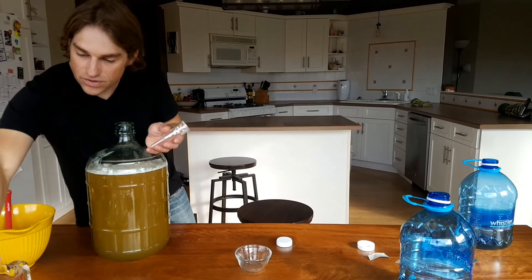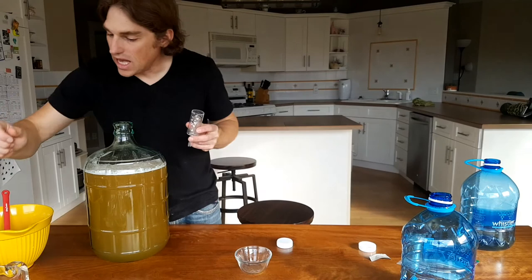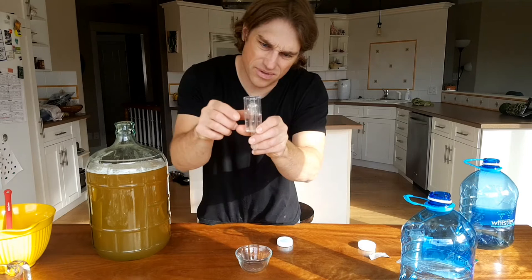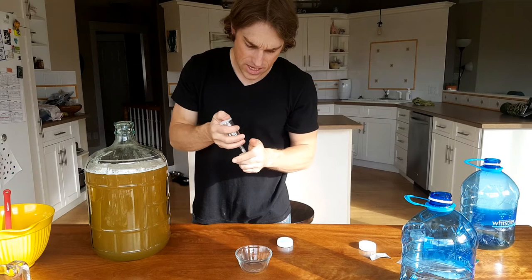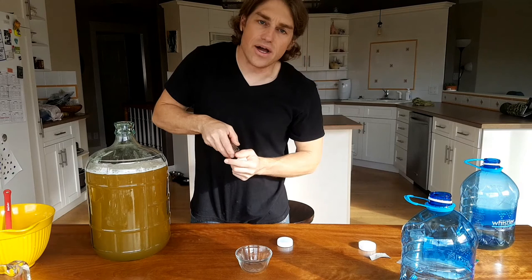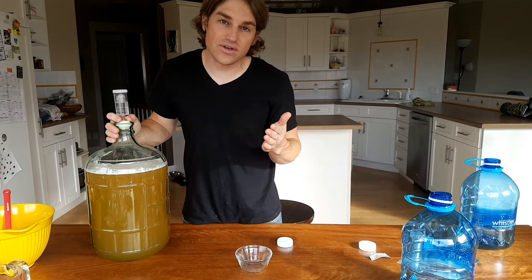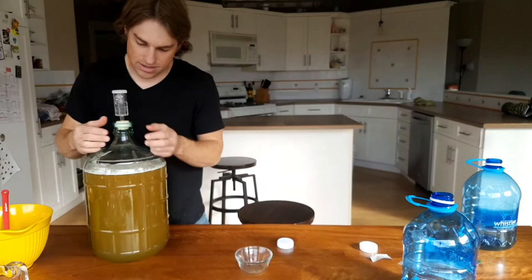Now I just need to fill the airlock with some distilled water up to the line, then install it. I plan on keeping the mead downstairs in my cold storage room. This D47 yeast has a pretty specific temperature range it likes to ferment at: between 16 and 20 degrees Celsius. Right now the cold storage room is at 19 degrees Celsius, so it's a good fit.